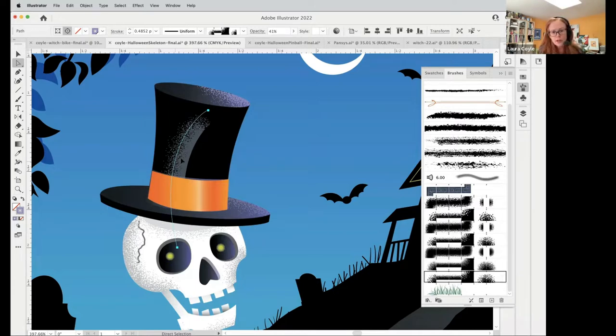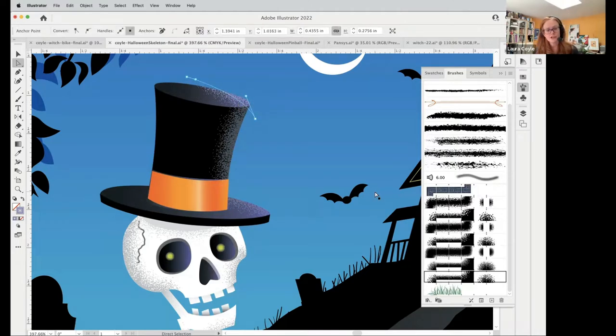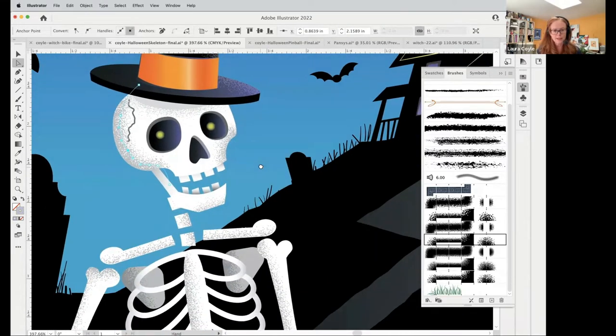This is an edge brush — it's flat on one side and has a textural edge on the other. This is a pattern brush, but you can make edge brushes with art brushes too. You can see I'm moving it around inside of a clipping mask. It's just a simple path with two anchor points and a brush applied to it. Here's another one where the brush is shading the edge of that skull.